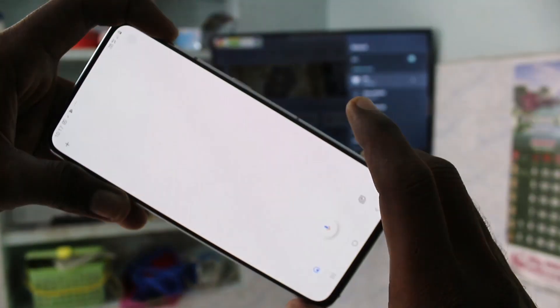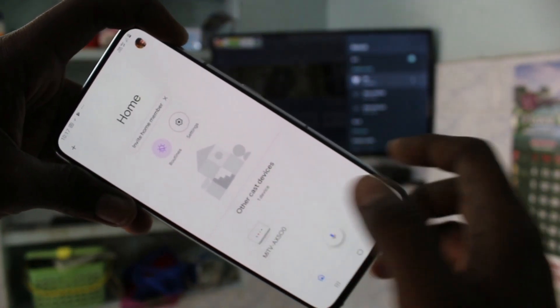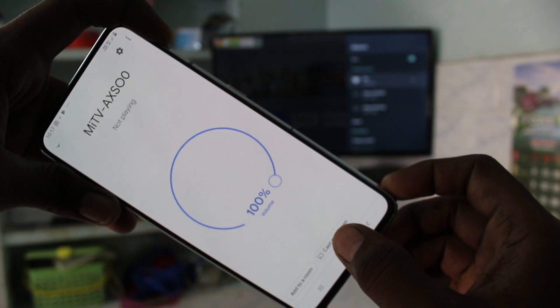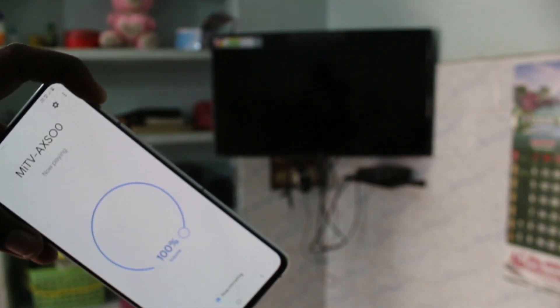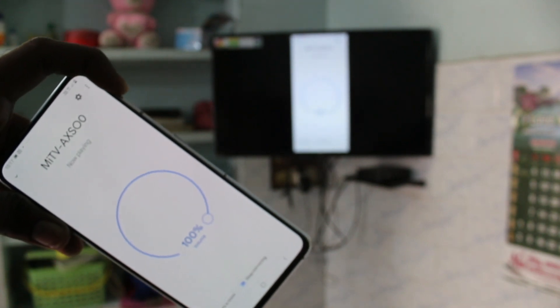Again open the same Google Home app and click on the signal you received from your TV. Now click on Cast the Screen. Your phone screen is now mirrored to the TV.